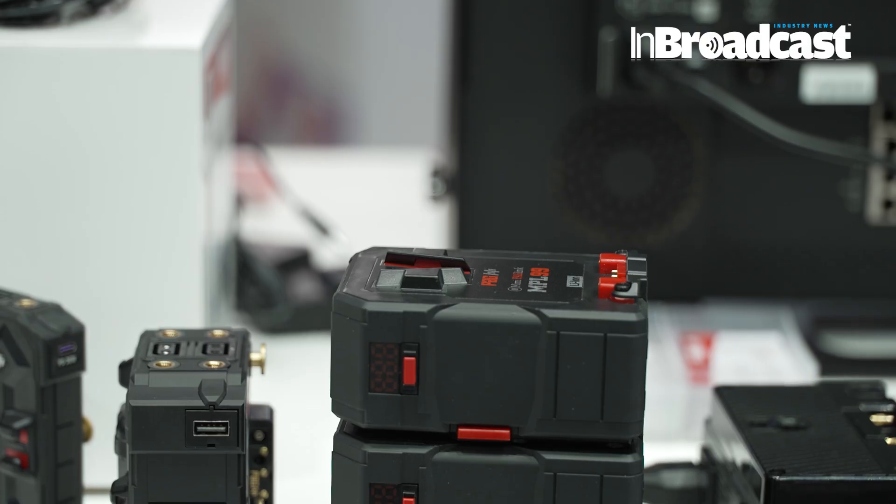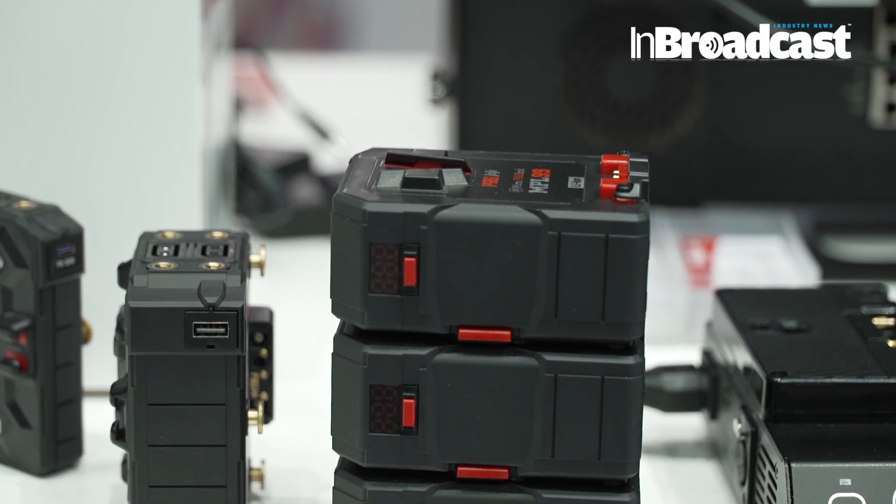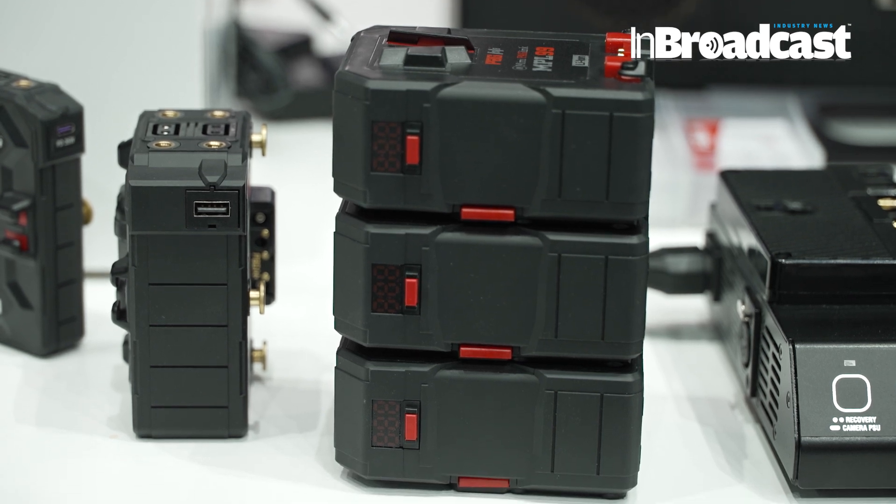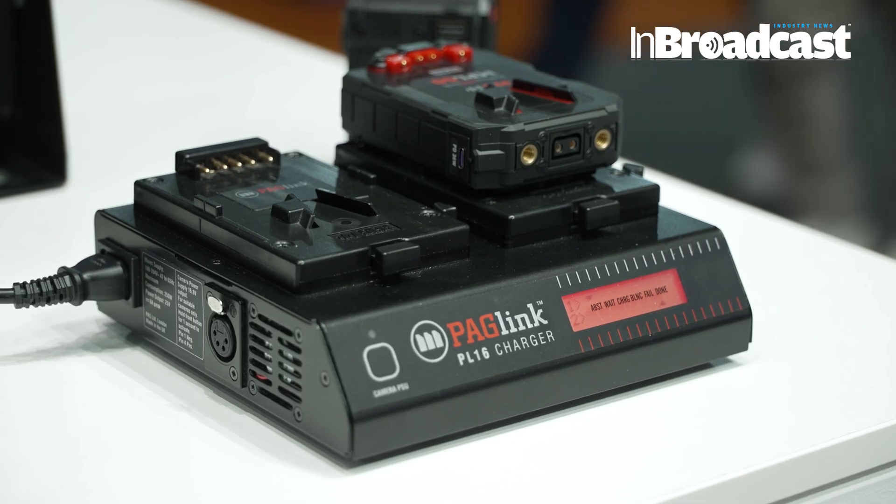When customers come to the stand, what are they most impressed by? I think it's stackability. We like stacking — it's been our USP and it's been brilliant. Everyone likes how it all stacks up on the charger and everyone's happy with that.